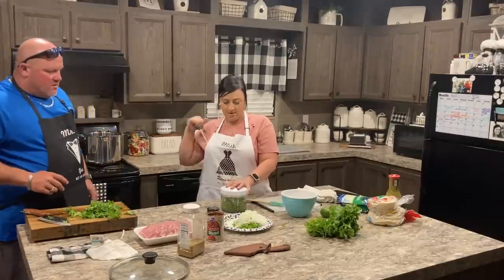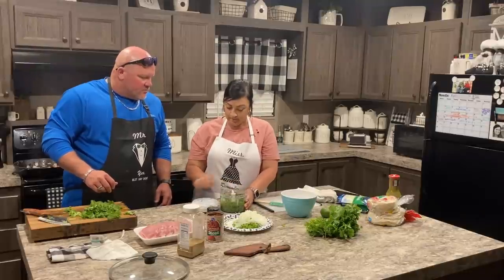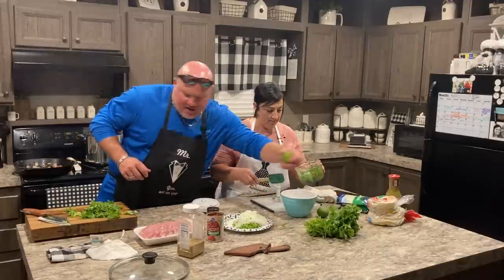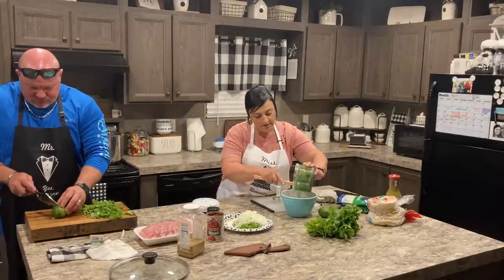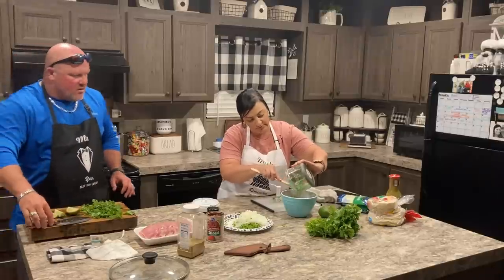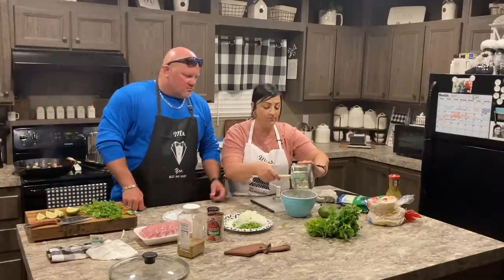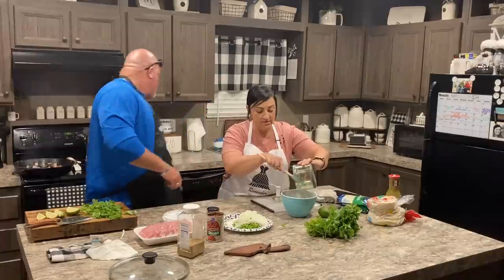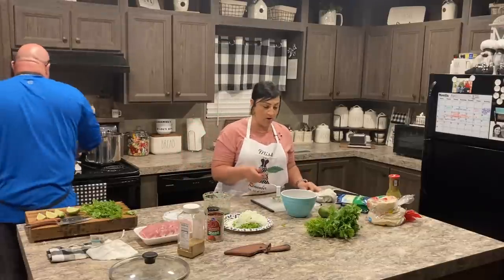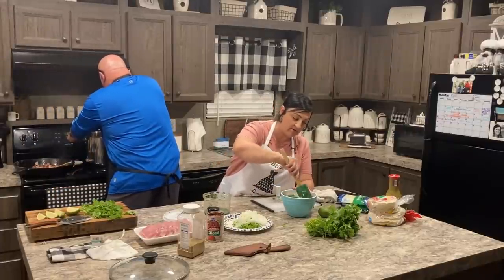We just got this little chopper at Walmart — only like five bucks. This is the topping we're making for the tacos. Street tacos are basically just a tortilla — corn or flour — with the meat, like beef fajita, chicken, or in our case pork. Then all you put on it is onions and cilantro and squeezed lime juice on top. We'll go ahead and mix our mixture together.